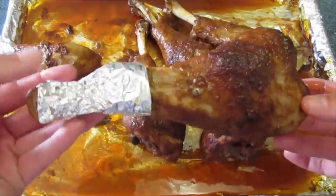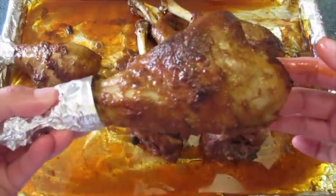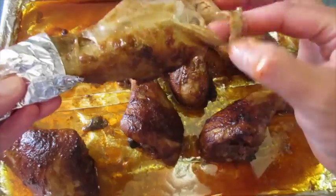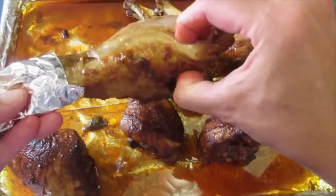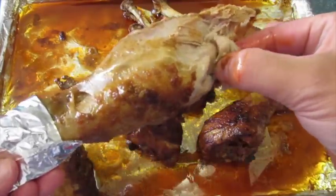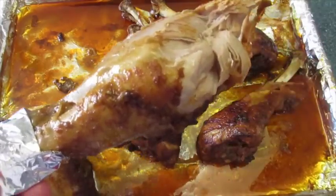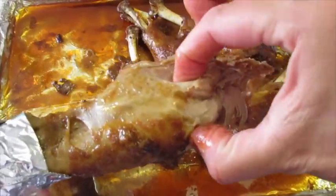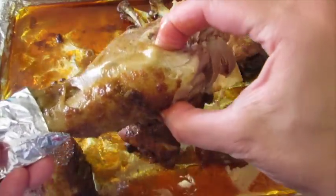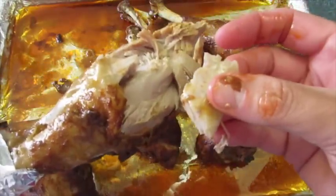I'm going to show you how I serve these. I wrap a little piece of tinfoil around the bottom of the turkey legs and then put a paper towel on it to be able to hold them. Oh my goodness, I'm ready to dig in and show you how fantastic it looks on the inside. Wow, I love that Frank's hot sauce — those spices are really coming through. I can taste the garlic powder. If you love baked turkey legs, you're absolutely going to love this.